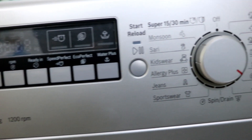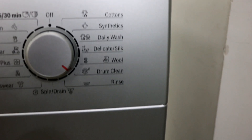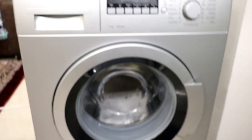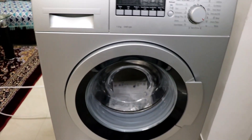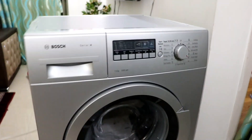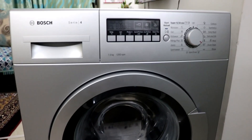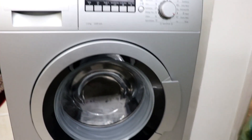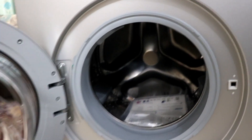A lot of you guys generally get confused about whether to go for a front load or a top load washing machine. Front load is pretty expensive and top load is a bit cheaper, but when it comes to caring for your clothes, front load is more suited. The RPM is quite high and the way the clothes are washed means they will have a longer lifespan compared to a top load.